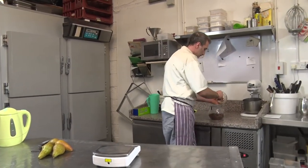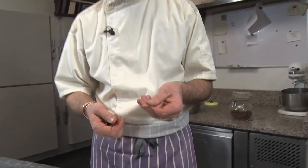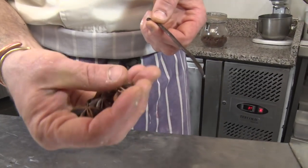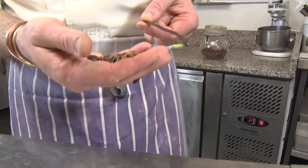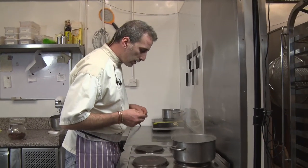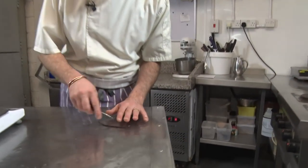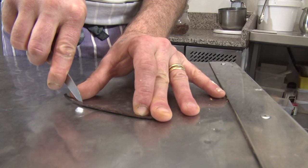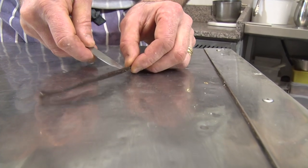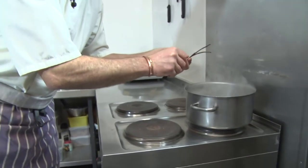I'm gonna put our spices in now. You can use anything you fancy - some peeled orange, some vanilla, some star anise. Star anise and vanilla is a very nice combination, or you can add a cinnamon stick - it's beautiful, but I don't have one. So I'm just gonna put those little stars and the vanilla, which I'm gonna slice in half and remove the seeds from inside, and into the syrup.